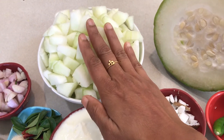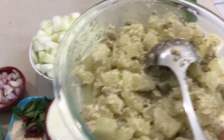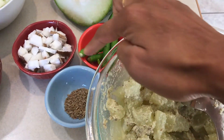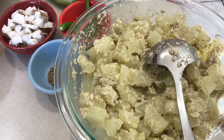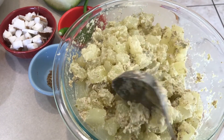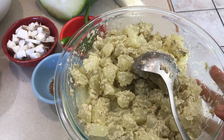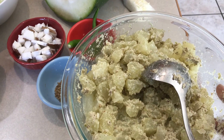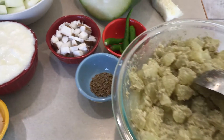First we are going to boil the vegetables with salt. I have the boiled vegetable ready here, and I have already ground the coconut, green chilies, and cumin seeds and added that to the vegetables. The salt was added just enough when the vegetable was cooked. I'm going to mix this and let it cool down — you just cook the vegetable, add the ground coconut-green chili-cumin mixture, and mix it.